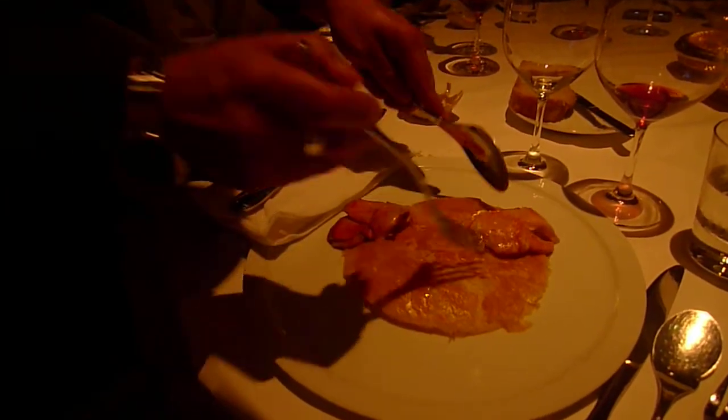I'm going to put the lobster back together. A little reconstruction.